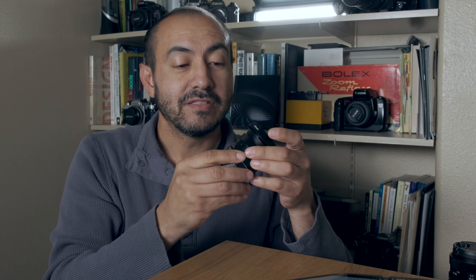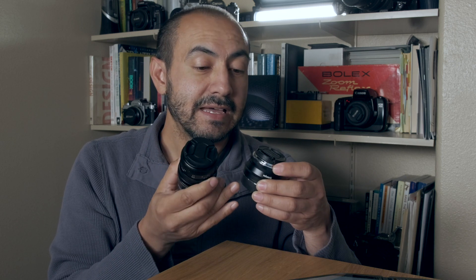The 35mm f1.2 looks pretty much like the 50mm. The build quality of the 50 is just slightly higher and the usability of the focusing ring and aperture ring is a little better on that design. So I was happy to see the 35mm adopt the design style of the 50.